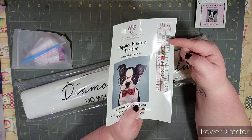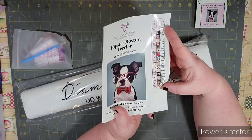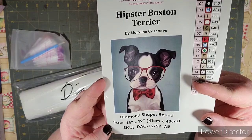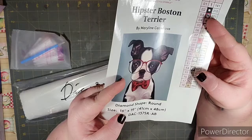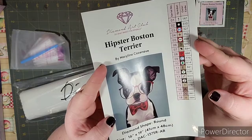You also get a bigger sticker sheet. I actually use these on my drill containers — I just cut this out so I don't have to worry about labeling anything, and when I'm done I can match it and save my extras. Isn't he so cute? This little Boston Terrier is adorable. This is a 16-inch by 19-inch kit, or 41 by 48 centimeters, with one AB color and 18 colors in total.